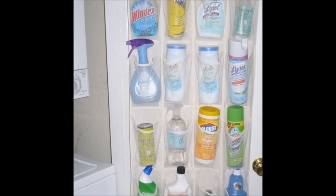Shoe organizers are great for any door or cabinet. You can hang them in the laundry room for cleaning supplies or in the kids' bedroom to organize toys. Also perfect in the craft room for yarn, fabric, or other craft items. You can even hang one inside your shower to store bath supplies — just make sure there's a way for water to drain out of the pockets.